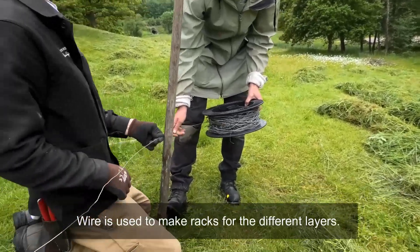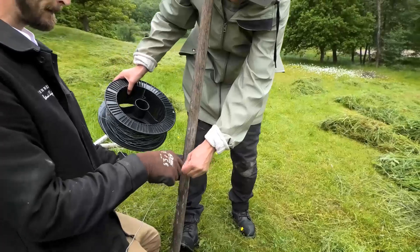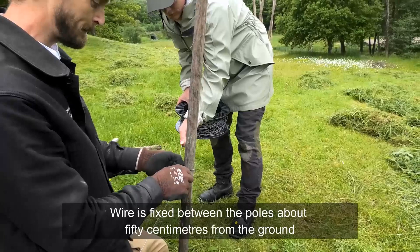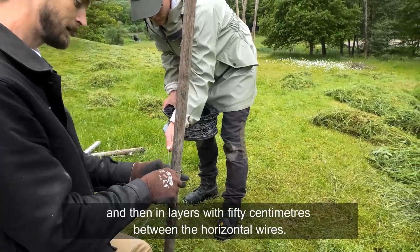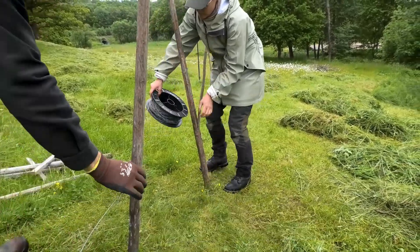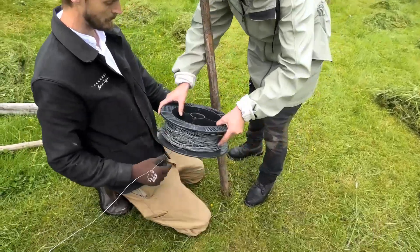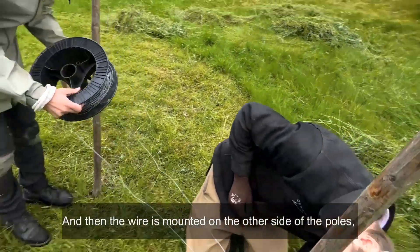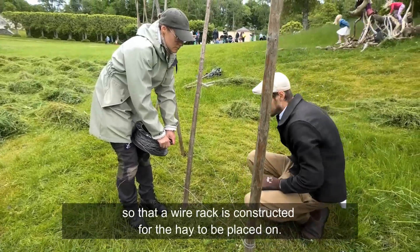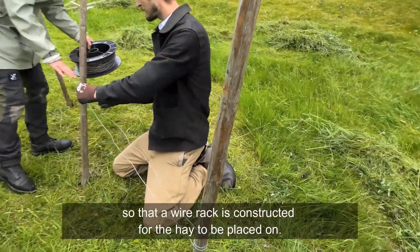Wire is used to make racks for the different layers. Wire is fixed between the poles about 50 cm from the ground and then in layers with 50 cm between the horizontal wires. First the wire is mounted on one side of the poles and then on the other side, so that a wire rack is constructed for the hay to be placed upon.